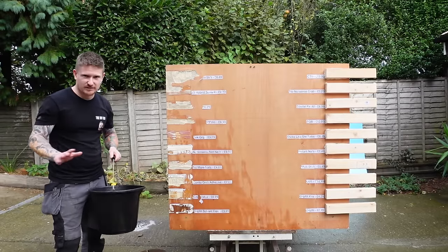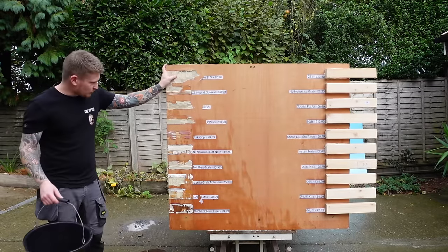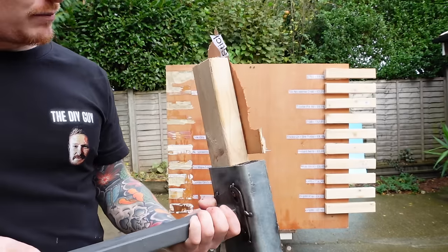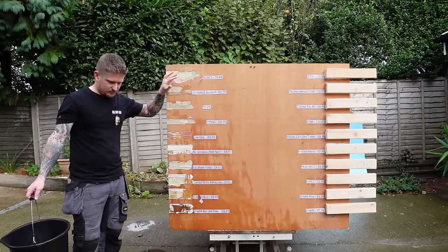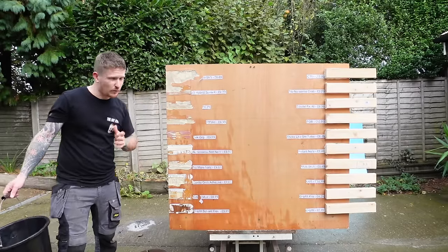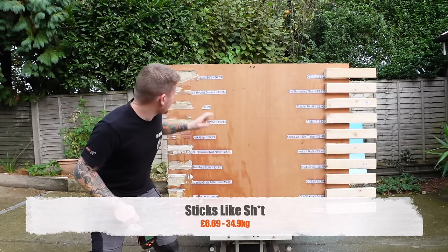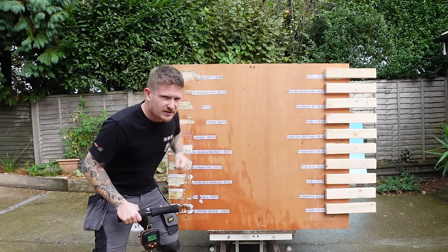Sticks Like next — and yes, that's stuck. It has ripped a massive chunk out of the ply, which is a substrate failure. I expected that to hold maybe even 40 kilos. It weighed in at 34.9 kilos — pretty impressive for £6.69.